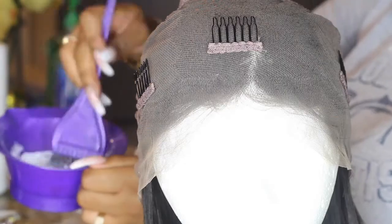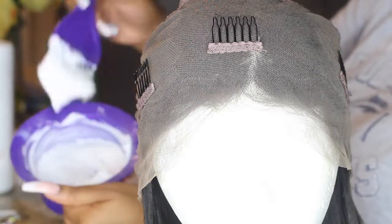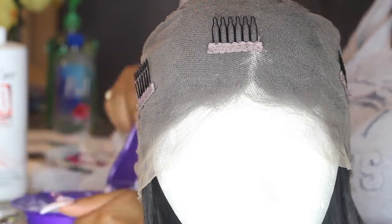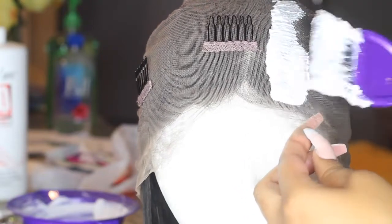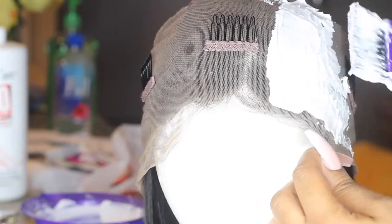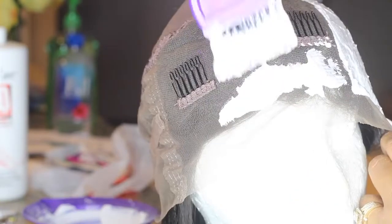We're going to start off by bleaching the lace. When you bleach your lace, you're basically making those little black dots invisible. I've mixed up some bleach from Sally's — I'll have all the detail information below. You want the consistency of the bleach to be very thick because you do not want it to bleed through the cap and bleach the rest of the hair.